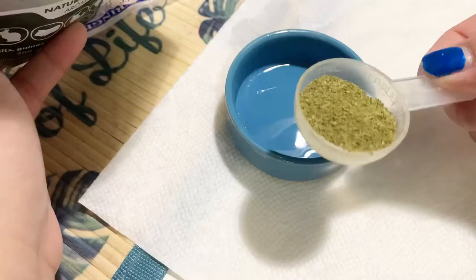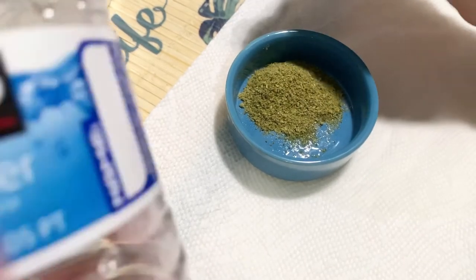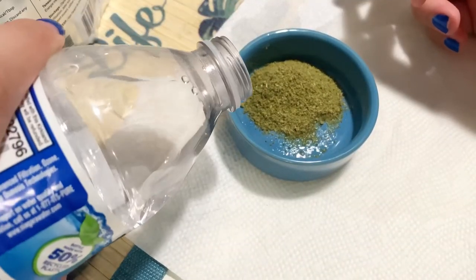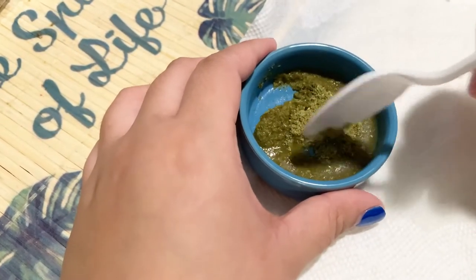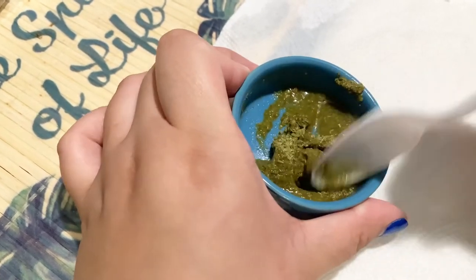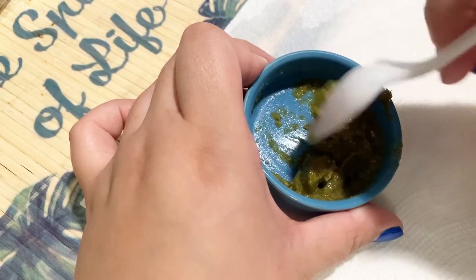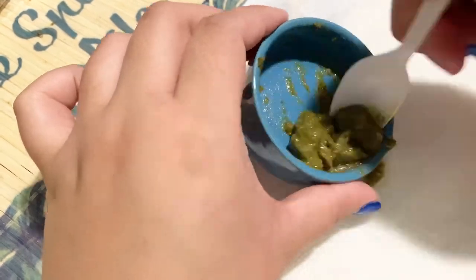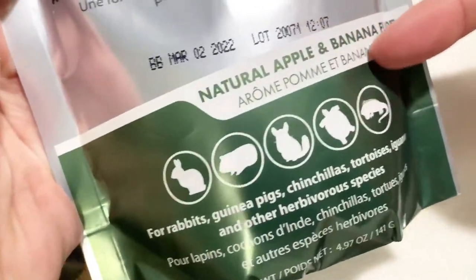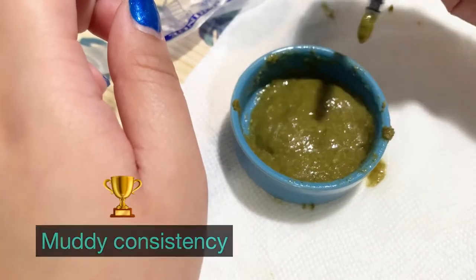You're going to mix the Critical Care with purified water. Use a disposable spoon to mix the mixture. As you can see, it starts looking like baby food — this is what you use to force-feed hamsters that are aging or not feeling well. It actually smells like banana — the flavor is apple banana. The consistency is a bit messy, but that's what you're going for.